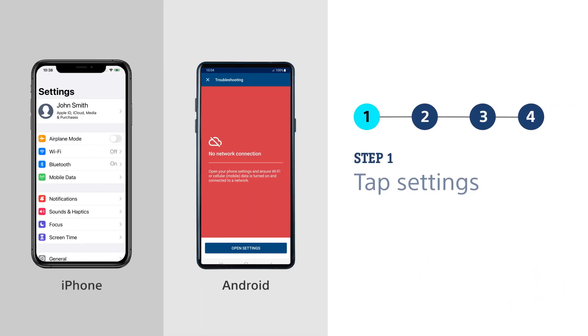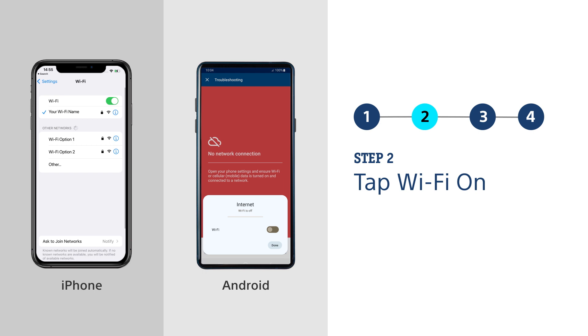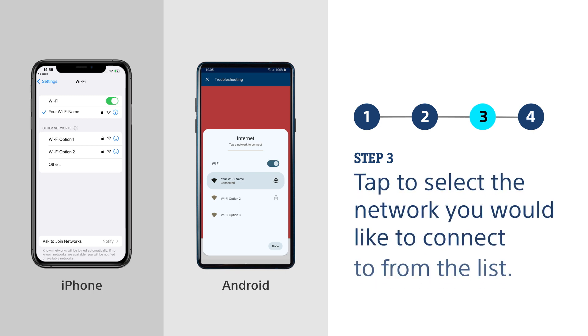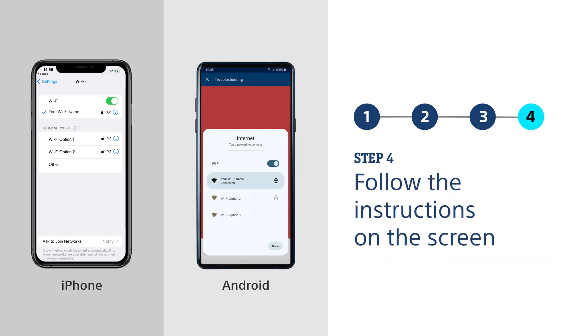1. Tap open Settings on your smartphone screen to connect to Wi-Fi. 2. On an iPhone, tap Wi-Fi. On an Android smartphone, tap Wi-Fi On. 3. If a list of available Wi-Fi networks displays, tap to select the network you would like to connect to from the list. 4. Follow the instructions on the screen. You may be prompted to enter a network password to connect. The screen will indicate when you are connected.